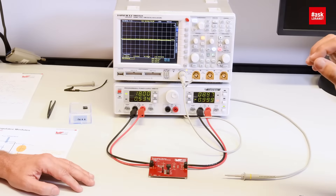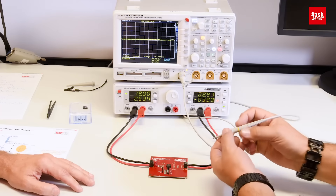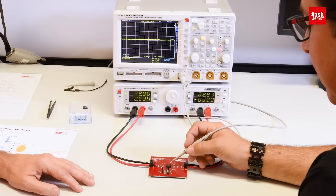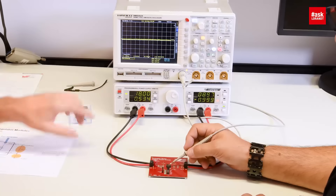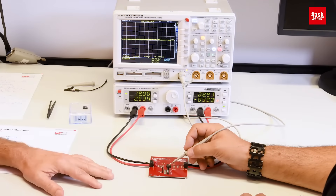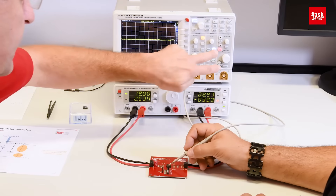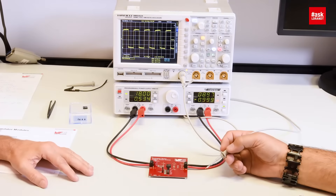Even though it's a completely encapsulated DC-DC converter, we still have the chance with the probe — if we put the probe on top — to see the switch node. With a single shot you can see the correct operation of the device. I set the input voltage to 18 volts and the output voltage is set by the jumper to 9 volts. We look at the signal coupled from the switch node and we see a perfect shaped rectangular switch mode — a nice 50% duty cycle, which tells us the device is fully functional.